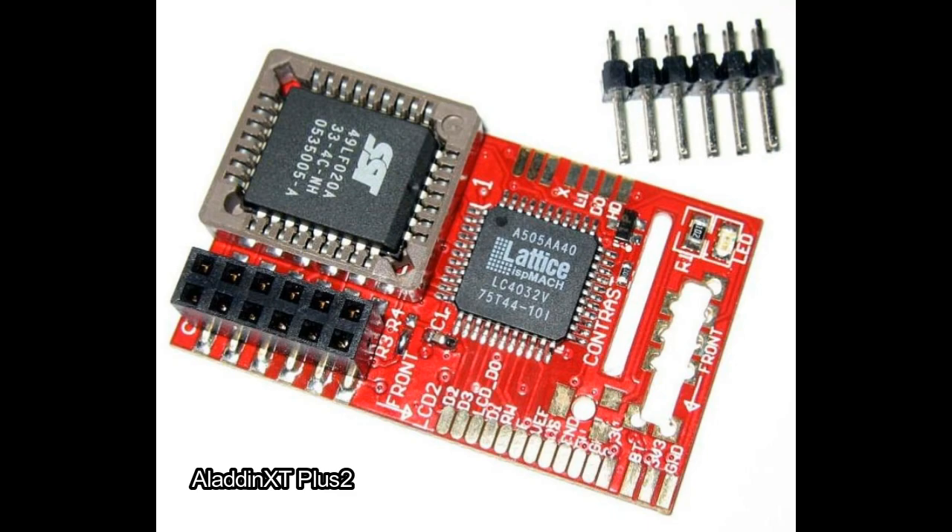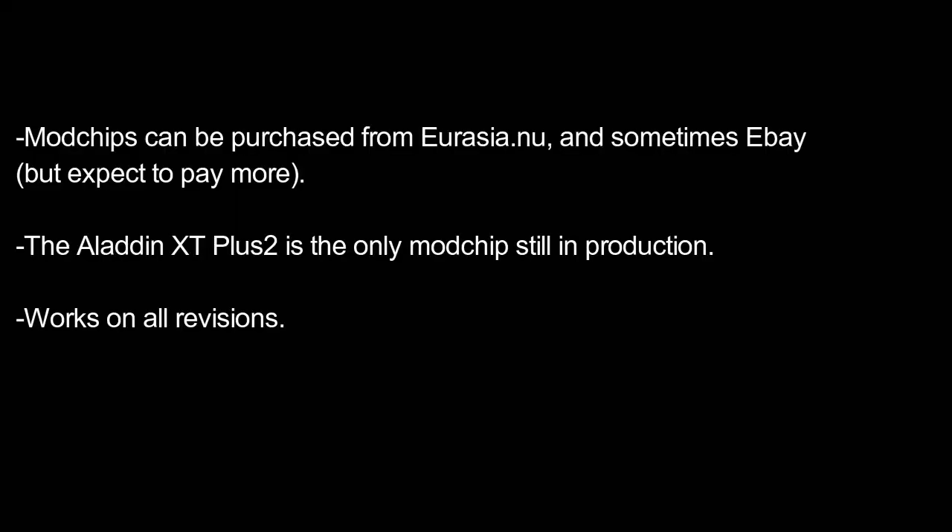The Aladdin XT Plus 2 is a good option because it's very cheap, affordable, easy to find, and it's pretty much the only mod chip still being made for the Xbox. It's also very easy to install and I've had a good experience using it to fix broken systems. Depending on where you are, you might find a local eBay listing so you don't have to order from China and wait months. I was able to buy some from Eurasia for about $4 to $5 US each. On eBay you can expect to pay double or triple — I saw some listings for about $18.